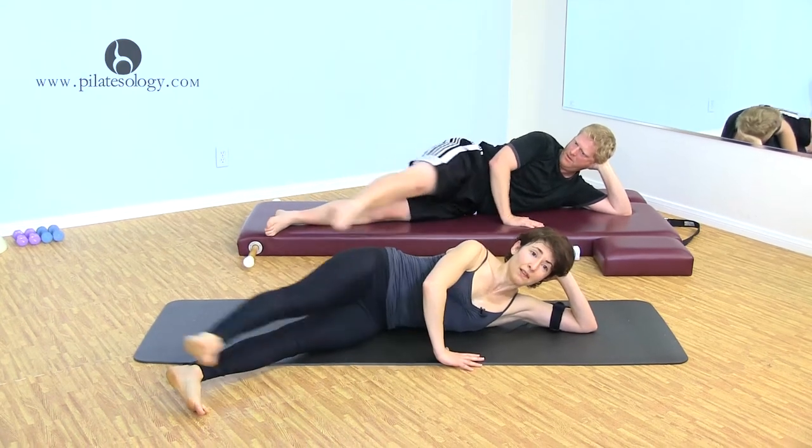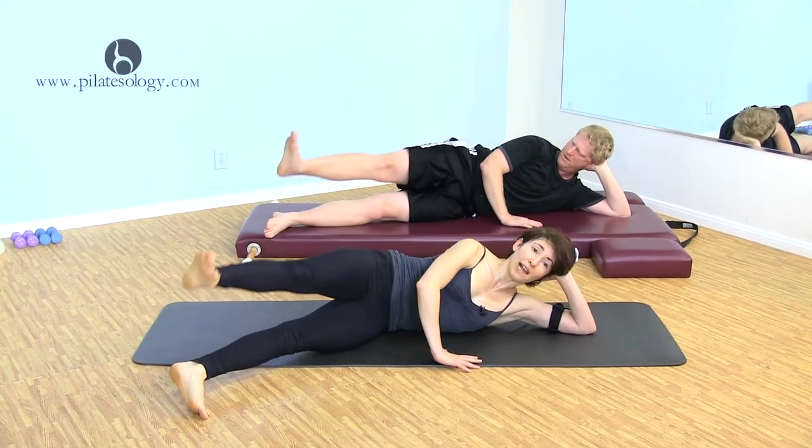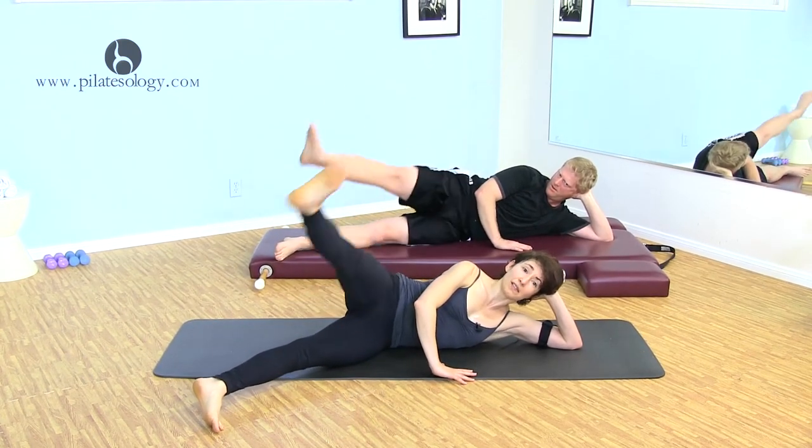One more time. Legs together, up and reach down. And just like your one leg circles at the beginning, the bottom leg is your anchor while the top leg does its job.